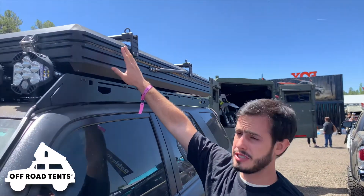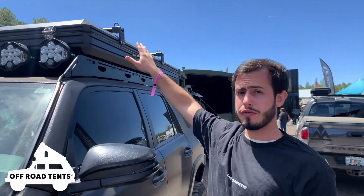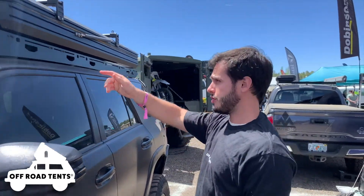As you can see, this is a CBT hardshell — it's a huge and heavy aluminum hardshell rooftop tent — and this rack is handling it quite well. That demonstrates another great difference I want to show you guys.